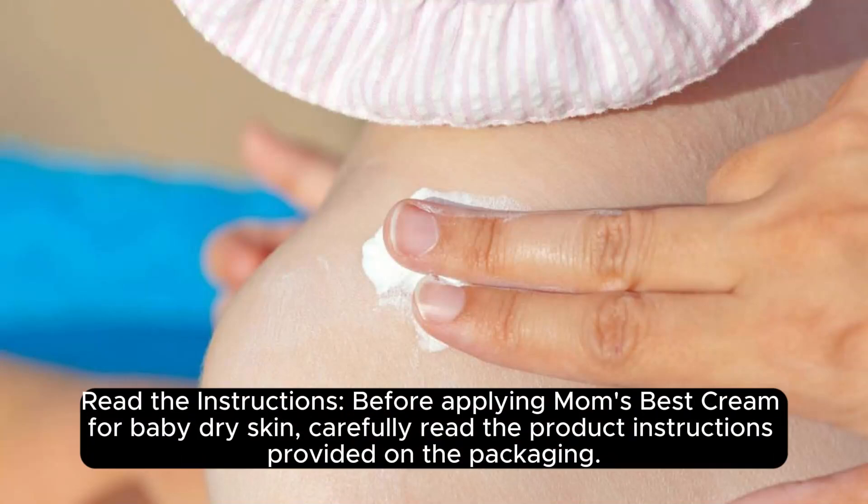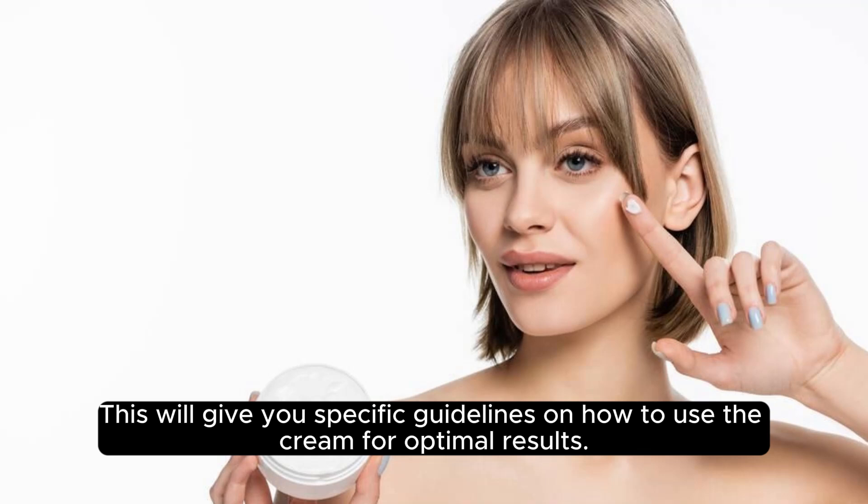Read the instructions. Before applying Mom's Best Cream for baby dry skin, carefully read the product instructions provided on the packaging. This will give you specific guidelines on how to use the cream for optimal results.